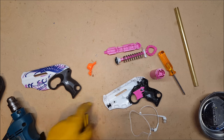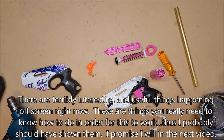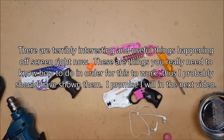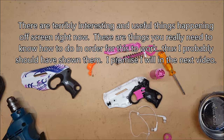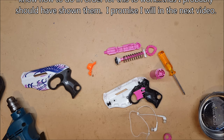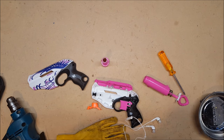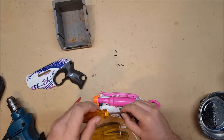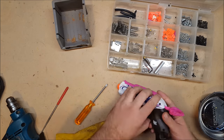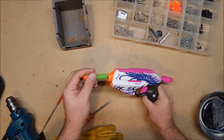I'm going to start drilling out this barrel. Okay, that is the K26 added, the air restrictor removed, and the barrel brassed.